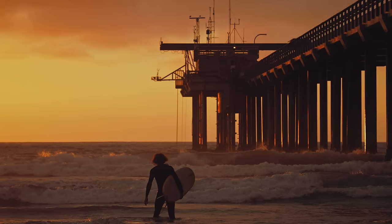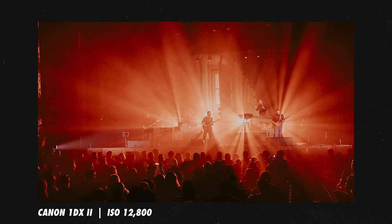Once the sun starts to get lower in the sky or you move indoors, you'll likely need to increase the ISO to expose properly. The downside is higher ISO levels can introduce undesirable noise into the image. Some cameras are better at handling high ISO situations than others. On a more entry-level camera, you may find that ISO 1600 is about the limit before it gets undesirably noisy. On higher-end cameras like the Canon 1DX2, we've had usable photos shot at ISO 12,800. Know your camera's limitations to get good-looking shots.